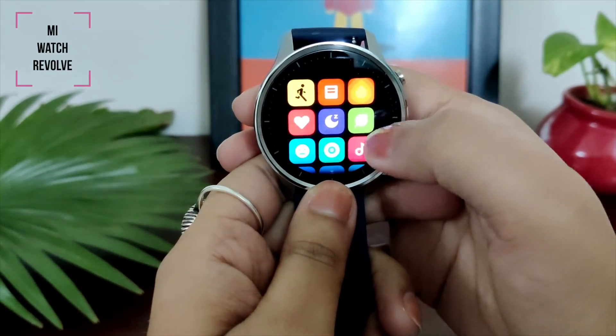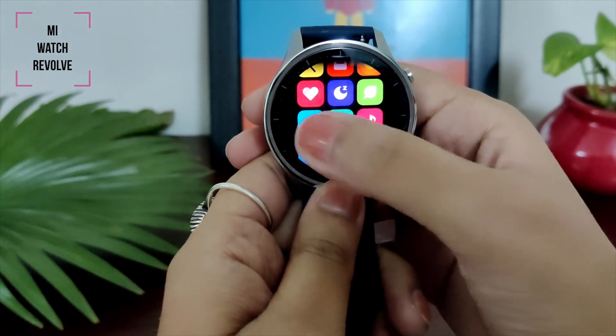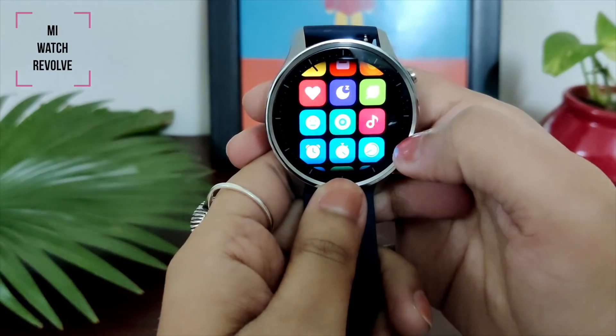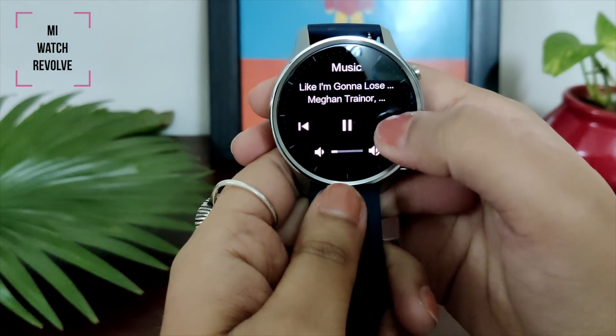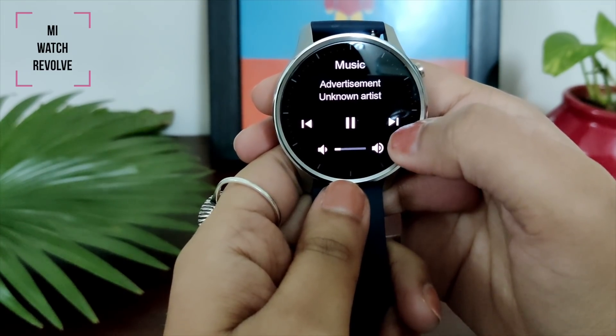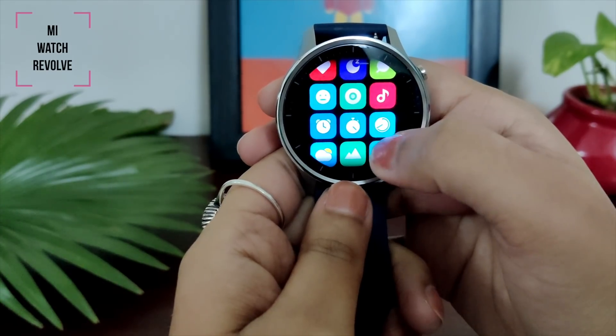You get three watch faces plus more than 100 customized watch faces too. I have also done a small demo — you can see scroll up, down, left, and right. You get options to access all these amazing features. You can pair with Xiaomi Wear Lite apps for iOS and Xiaomi Wear apps for Android.